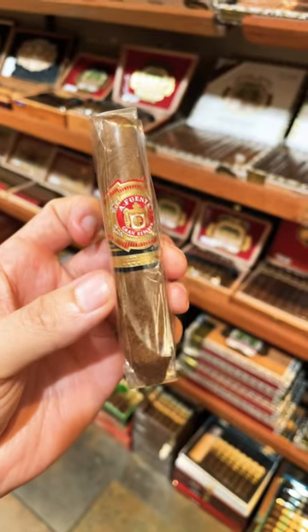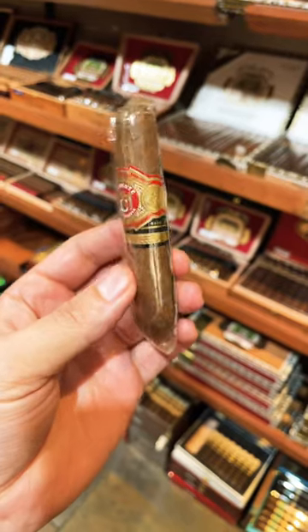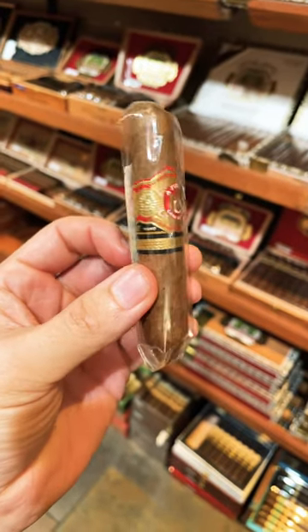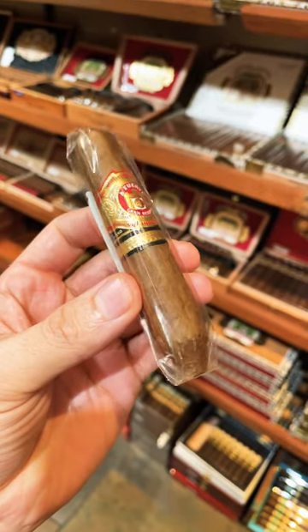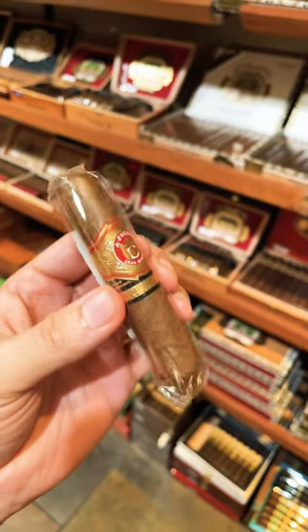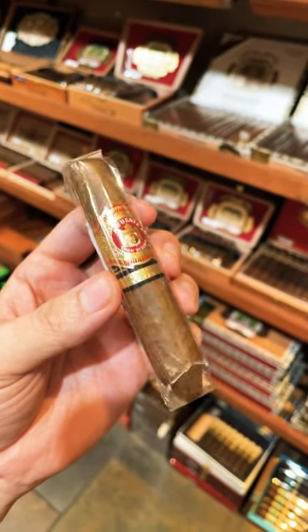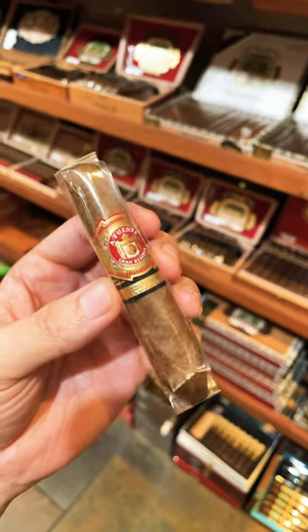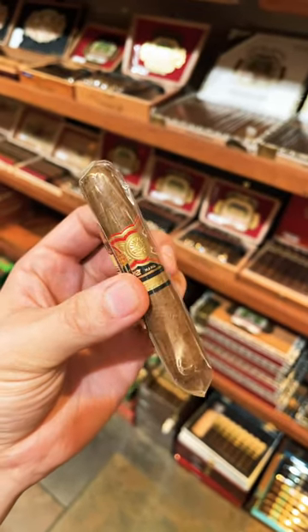Arturo Fuente Hemingway Short Story — let's talk about it real quick. Cameroon wrapper, Dominican guts. This is a very short little perfecto, a quick smoke. This guy's 4 by 49, I believe. Absolutely fantastic — great if you just want something that's not too time-consuming but still a nice, relaxing smoke.